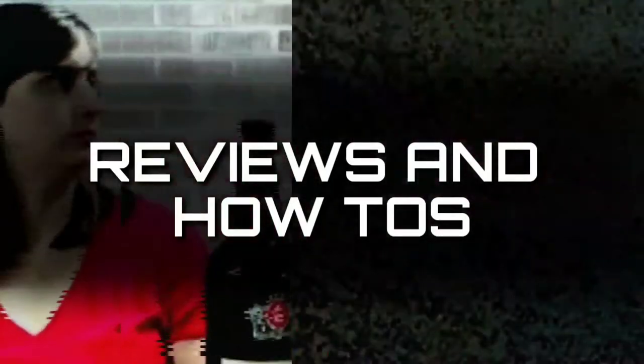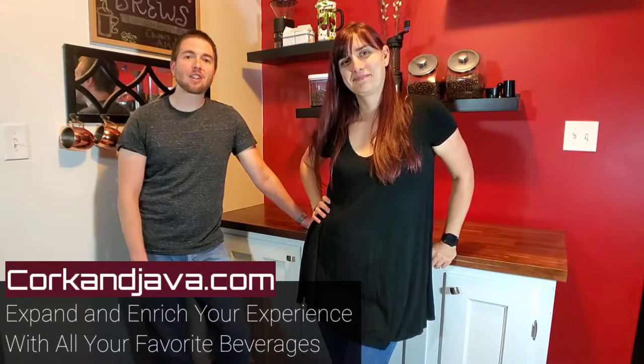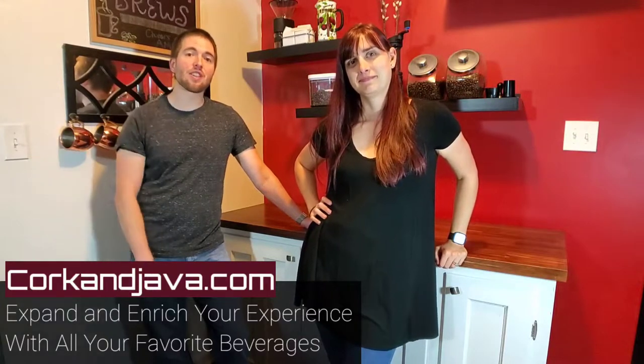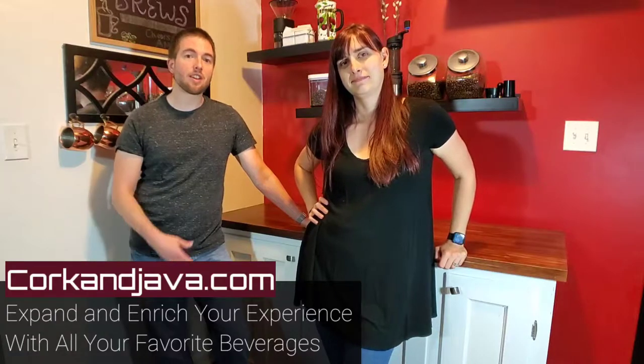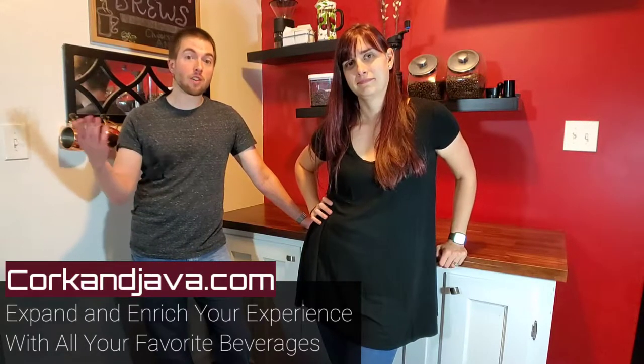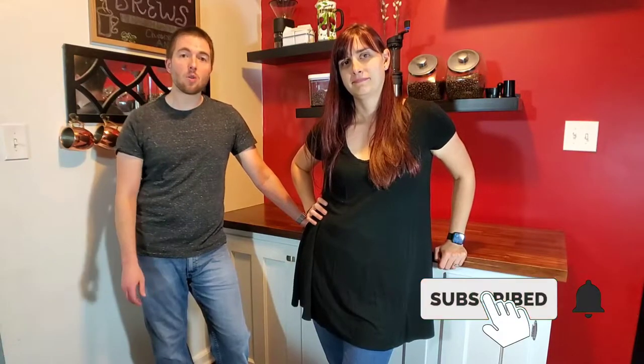Hello Corkies! Today we are going to be showing you how to put together an at-home bar that is basic but budget-friendly. You're going to want to stay tuned for our tips and tricks. Welcome back to Corkandjava.com. I'm Billy and this is Brynn. Here at Cork and Java we're here to expand and enrich your experience with all of your favorite beverages through wine and coffee and other beverage reviews and how-tos. Today we're going to be showing you the basics for setting up a budget-friendly bar that will get you going making all sorts of cocktails.